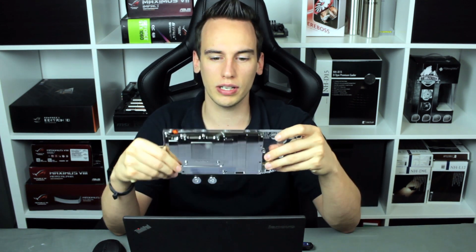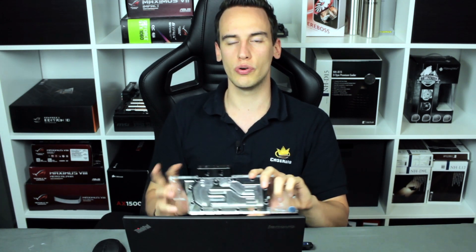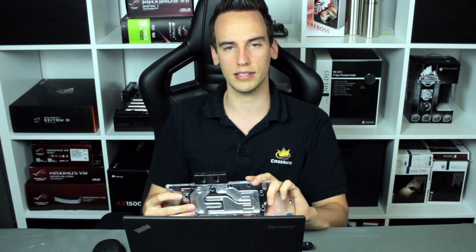That's it for this quick video about air overclocking. As mentioned, the next video will feature the EK water blocks acrylic nickel water block — we'll mount the cooler and do the power limit modification and volt modification all in one video. Stay tuned for that. If you have any specific requests or questions about this card, let me know in the comments and I'm pretty sure I can answer them in the next video.